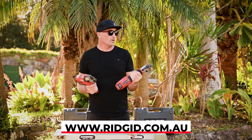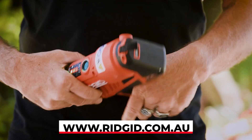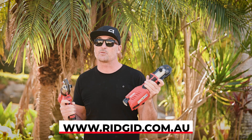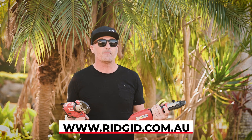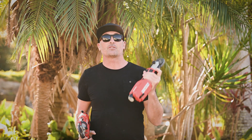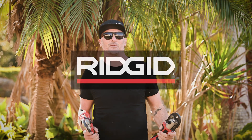All in all, this is a great little system — can't recommend it enough. This is really why RIDGID has been going so well with this compact press tool system. Thanks so much for tuning in. Make sure you check out the RIDGID range next time you're in store. Until next time, stay safe and we'll catch you later.